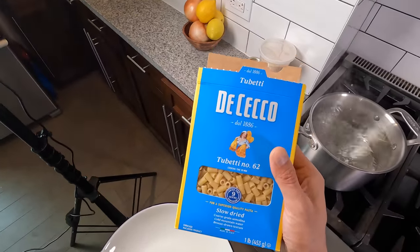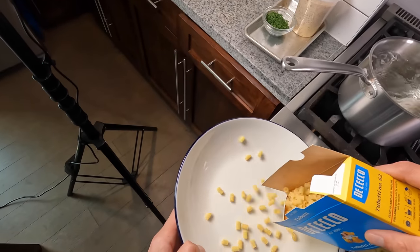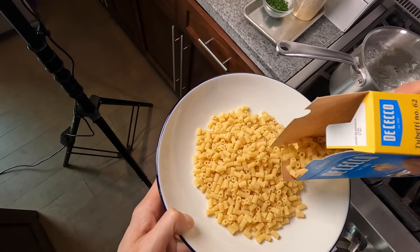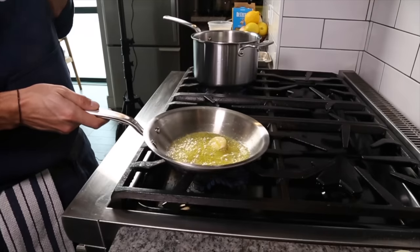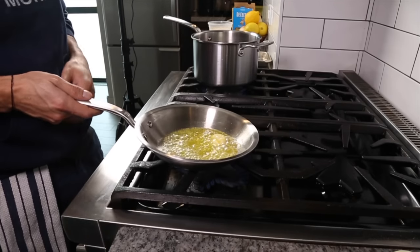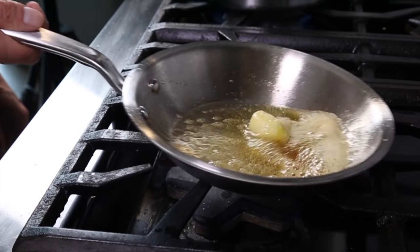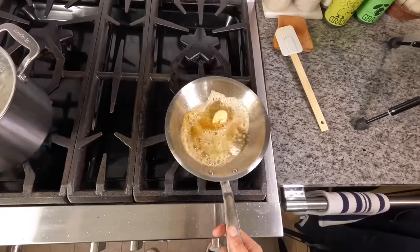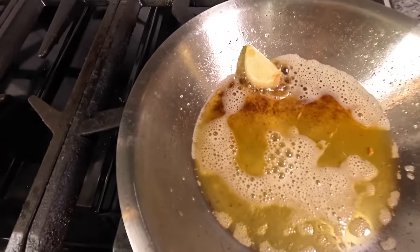We're going to use tubetti pasta — it's like large ditalini. When I'm measuring pasta for myself, I just take a bowl and measure it out knowing that it should double in size, which ends up being about a third of the box. Now the butter's melted and the garlic is being infused. For a little bit more flavor, I want to take that butter to a brown butter — start to brown those milk solids, which are those darker pieces floating. That's where a lot of the flavor is.